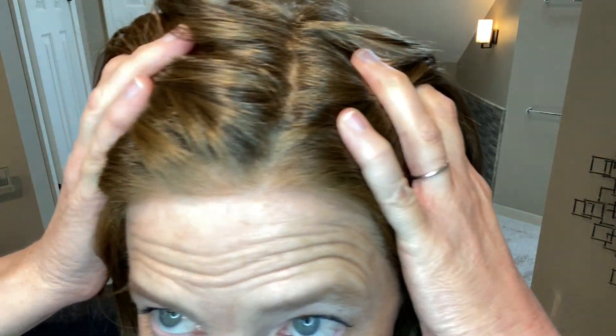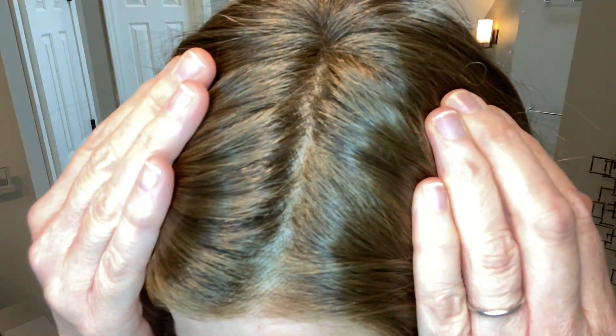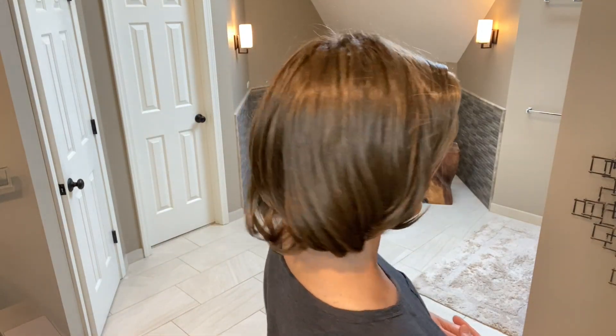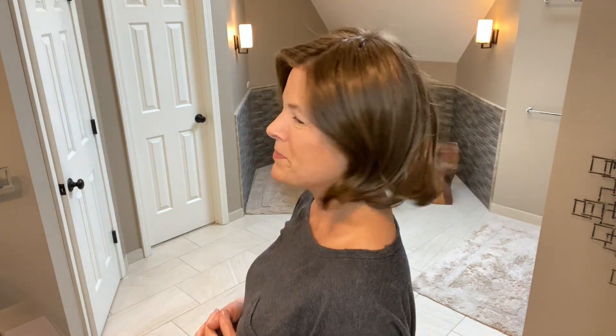Let's take a close look at some of the details. First the lace front — Raquel Welch does wonderful lace fronts as you probably know. This sunlit chestnut has the lighter fibers in the front as usual. Then we have a wonderful mono top, here is the part, and I have a little piece of silk underneath to give it that natural scalp appearance. Here she is from the right, and the back, and the left. Just an absolutely light and fun little bob, and I do love bob styles so I'm excited to work with her. Next we'll look at some styling options, the cap construction, and I'll take her outside.